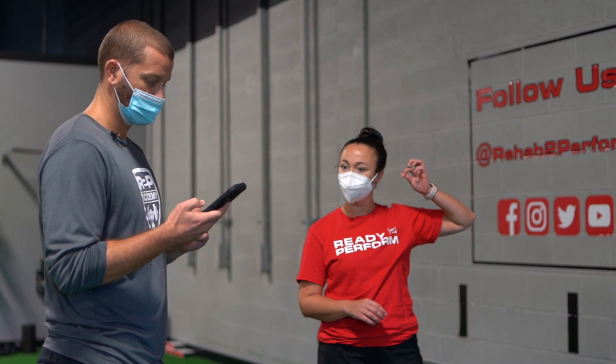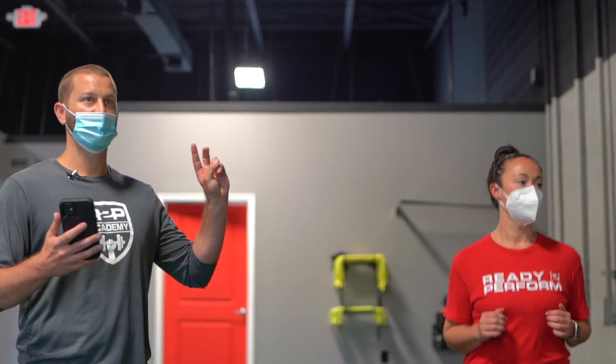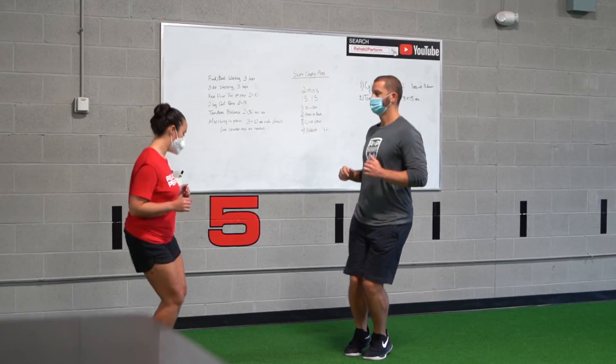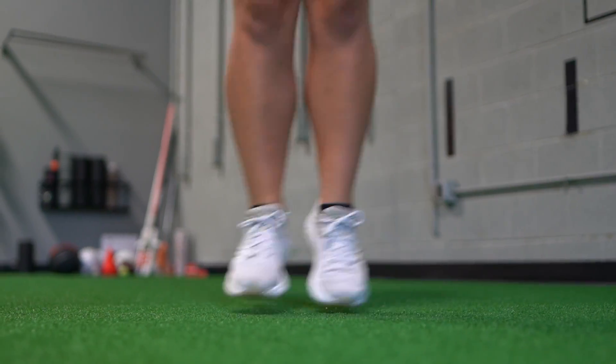Today we did our weekly caseload debriefing and updated all of our weekly metrics that we track to make sure we're hitting our checkpoints. We're going to spend the last hour today going through a plyometric series, because we talked about principles of training for plyometrics and power as one of the articles we read today.